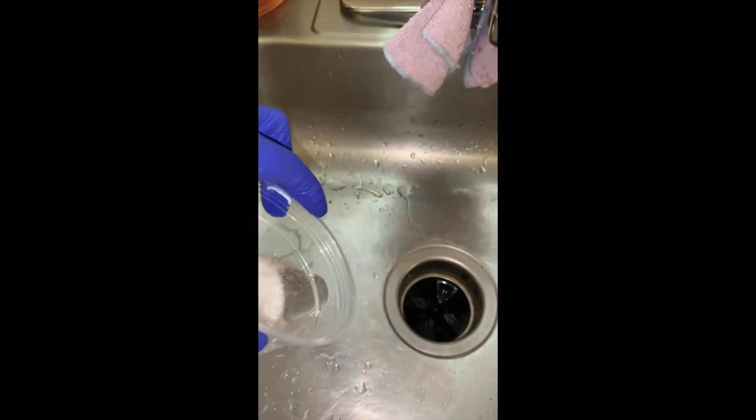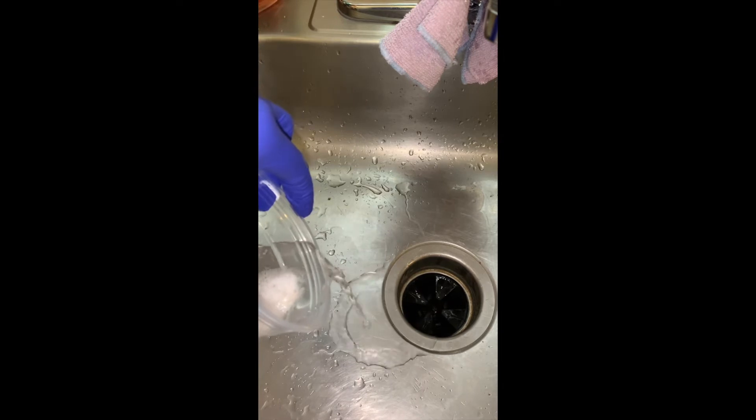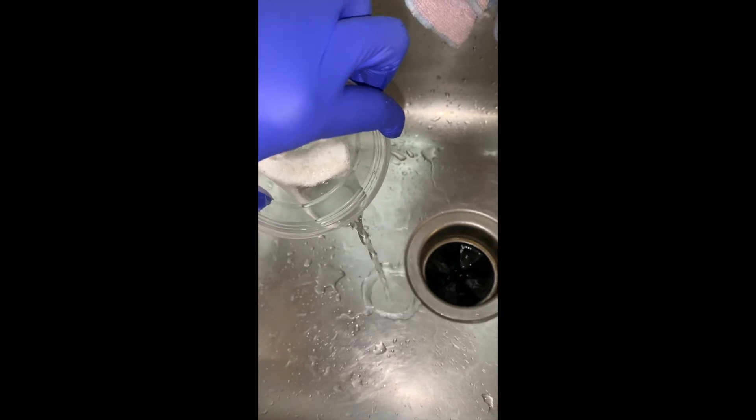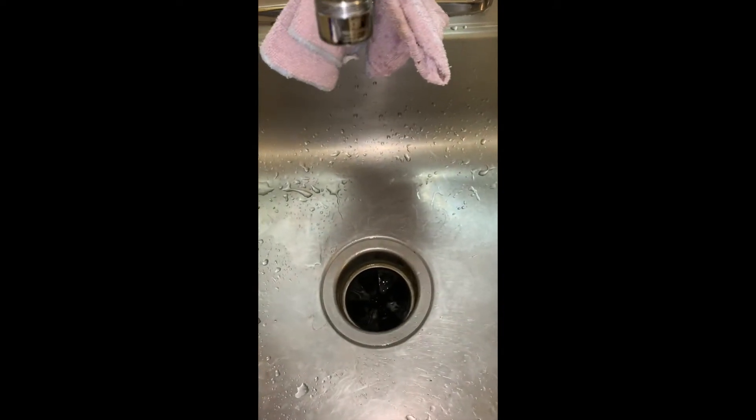So my 24 hours was up and now I'm just pouring out the residue and the vinegar so we can see if this actually works. It was a lot of vinegar in my cup, but that was just enough to coat it.